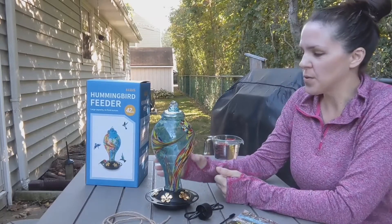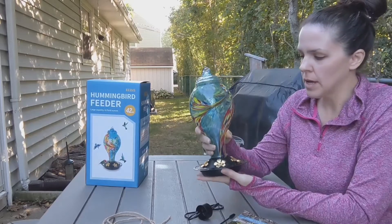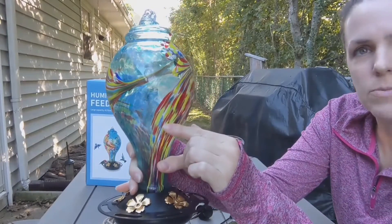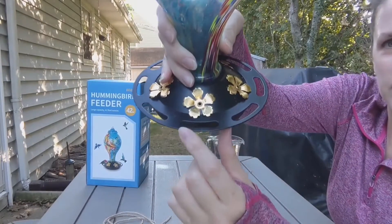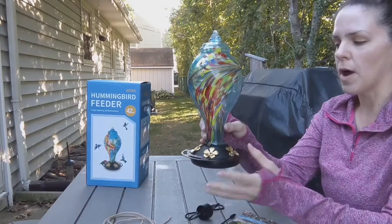Today I have for you this hand-blown hummingbird feeder. I just love the details on here. You can see the colors — the red and the yellow is supposed to help attract the hummingbirds because they love flowers with bright colors. And I like the little ledge here, so they can perch on there as they drink from the flowers.